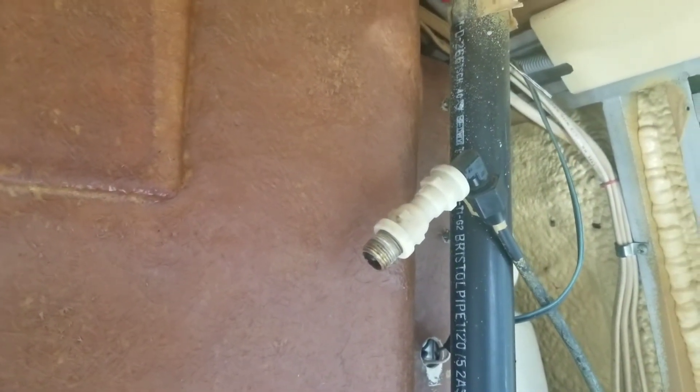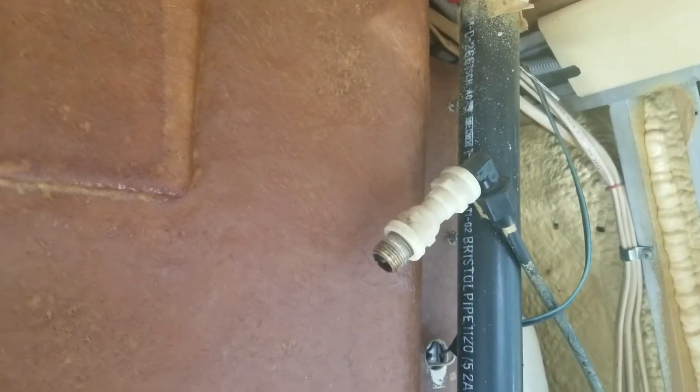We're going to tighten it up with some material that will prevent it from gripping incorrectly. We'll give it a test and see how it goes.